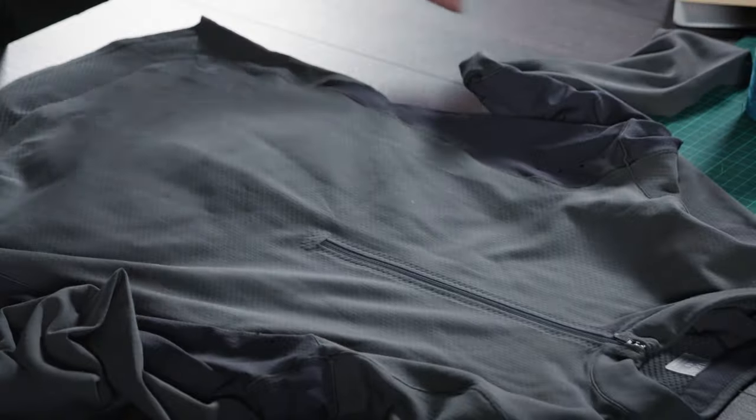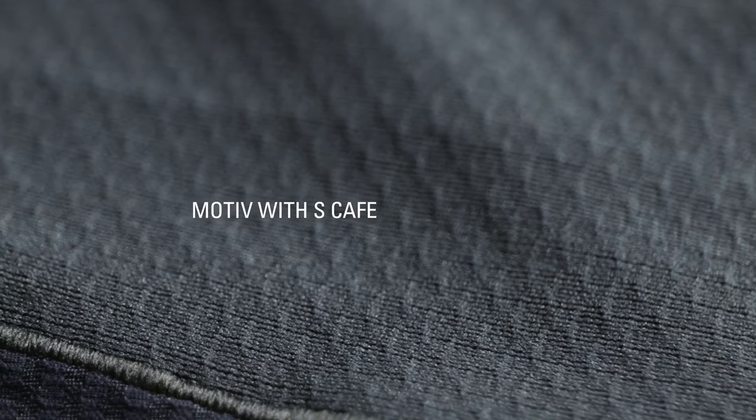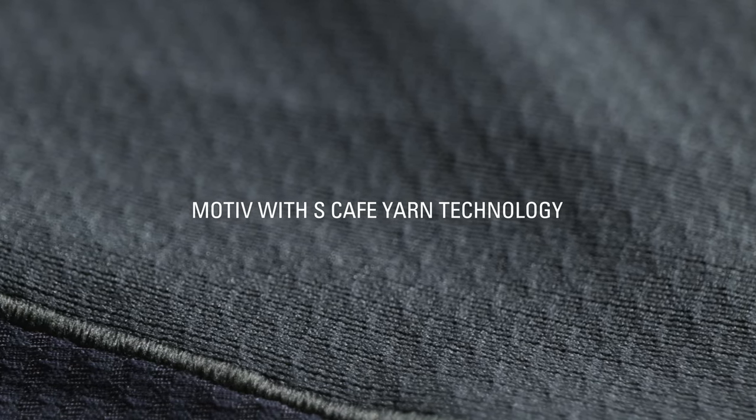This base layer manages moisture and wicks away sweat efficiently using a combination of body-mapped Motive fabrics. The main body fabric is our Motive fabric, which uses S-Cafe yarn technology. This technology increases the surface area of the yarn, allowing it to wick away moisture more efficiently and dry faster, and also has an anti-odour property.